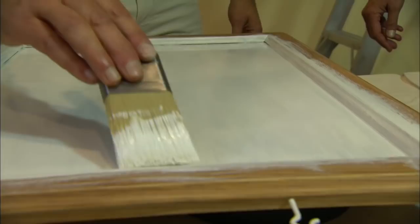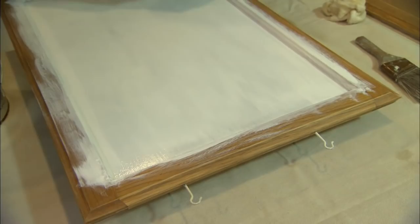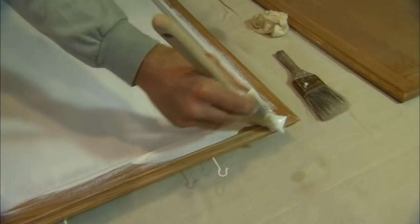After you're done with the panel, you move on to the frame of the door, also known as the rails and stiles. Again, you work in two steps: apply the paint for coverage and then smooth it out to make it look nice.